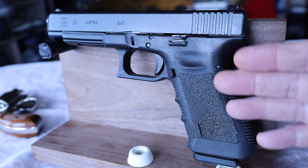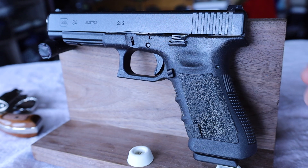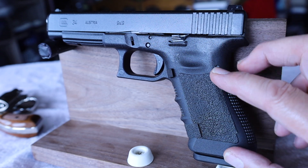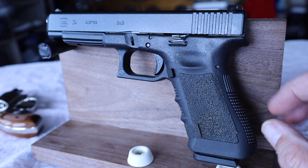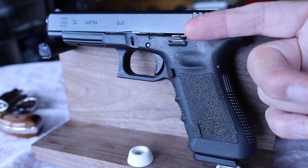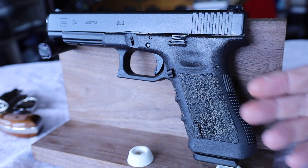It turns out the Glock Model 34 was a little bit challenging for Linda because of the size of the grip frame and also the difficulty in manipulating the slide in order to charge the pistol. But she got all the other handling down pretty well. I think she'll be able to enjoy shooting it at the range. I let her know that if she likes the Glock platform, they have smaller frames in .380 caliber that could be what she's looking for in a semi-automatic.